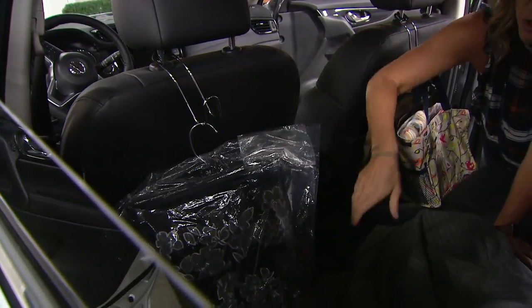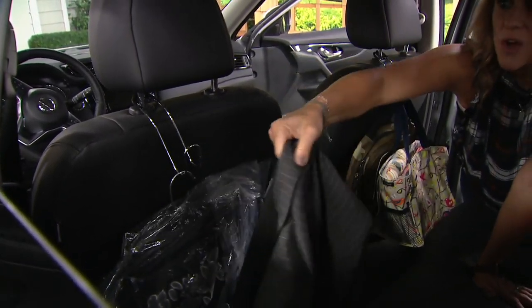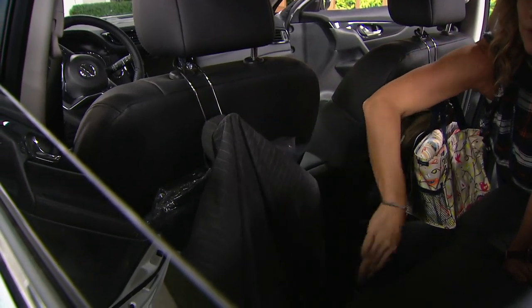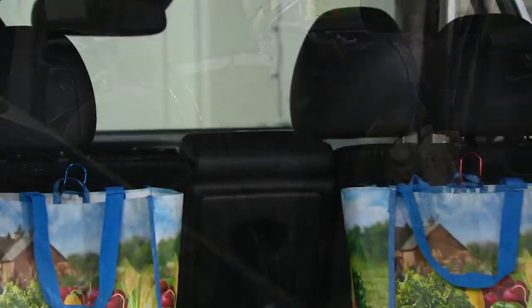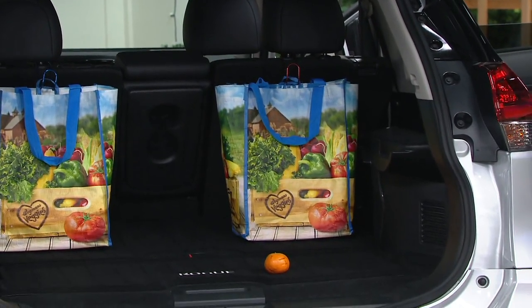If you or your husband doesn't like to drive with a suit jacket on, or maybe a bulky winter coat, you can hang that on there as well — keep it wrinkle free and have a place for it while you're driving. There are just a million uses. By the way, at the bottom of your screen you can see the many five-star reviews received on this, because they are customer top rated.